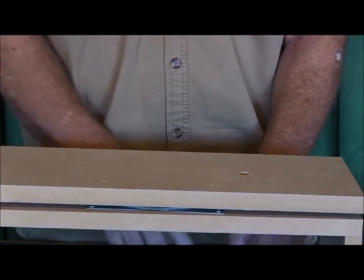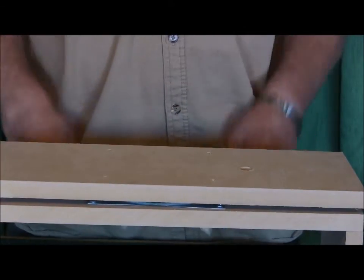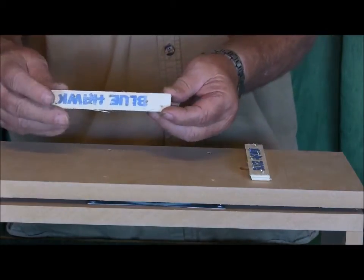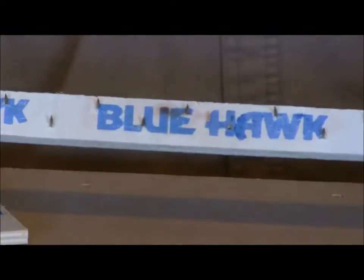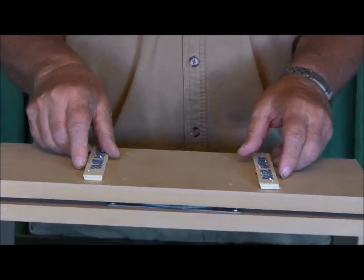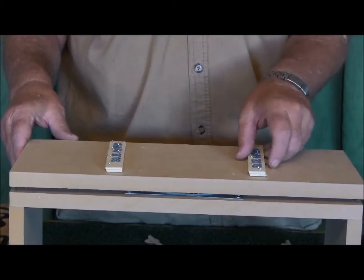A guy down in Florida, Tim Patterson down in Middleburg, Florida, wrote me an email the other day asking me about carpet strips. These carpet strips have got little nails in them, and you can buy them in a strip — they're for putting down carpets. Tim suggested I give them a try, and I did, and I like them. So thanks, Tim, I appreciate that.